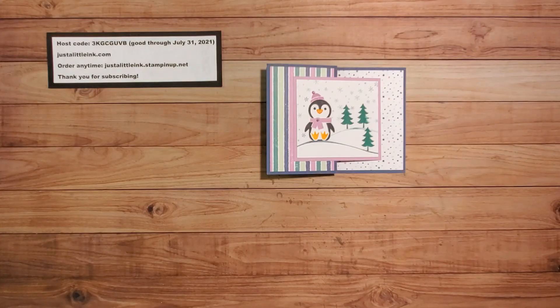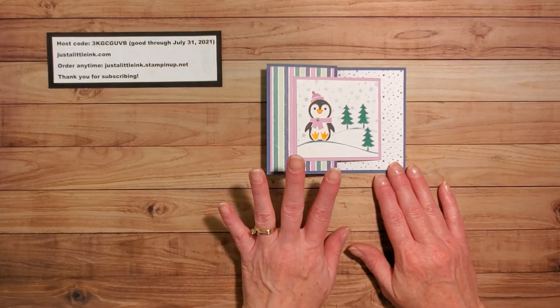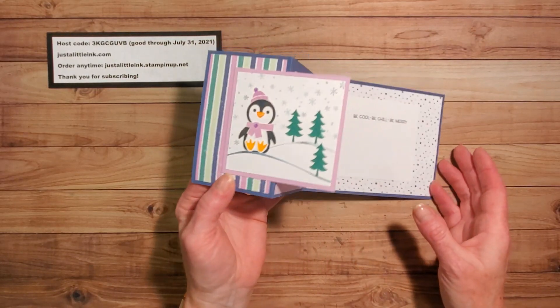Hello, it's Amy with Just a Little Ink. I'm an independent demonstrator with Stampin' Up. I live in Littleton, Colorado, and I'm here to share with you a card that I'm calling a Z Fold gift card holder.